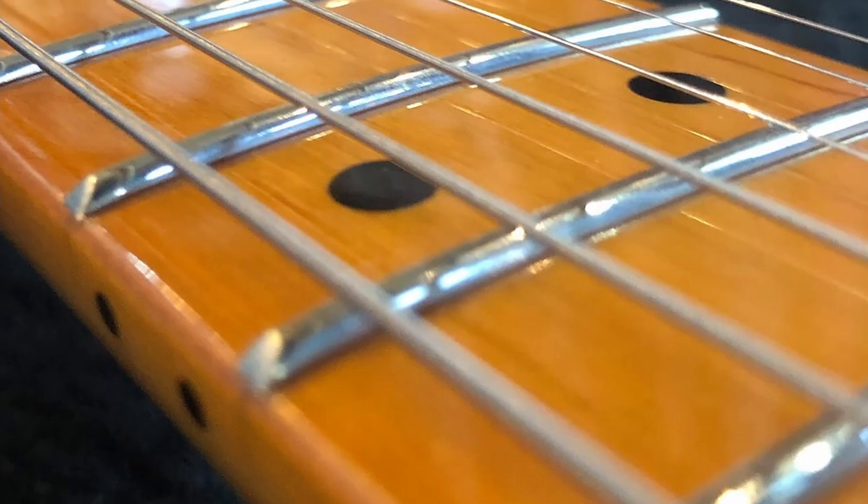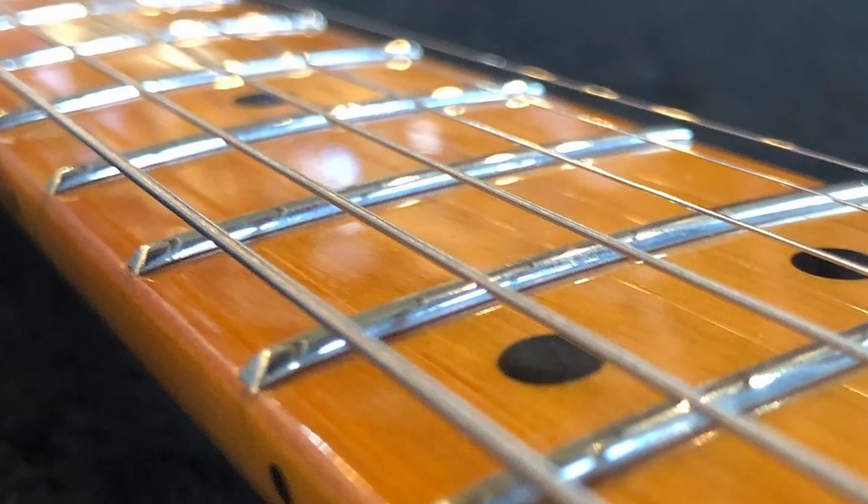However, one thing to mention is that this is not a particularly fast neck. On this particular model, the back of the neck and the fingerboard have a glossy finish, and I'm personally not a huge fan of the gloss, since I think it can get sticky and kind of hard to maneuver — especially if you're someone who tends to get sweaty fingers when you play. But it's by no means a deal breaker and really comes down to personal preference. Some people really like the look of the glossy fingerboard, and the glossy coating actually helps prevent the maple from wearing out.